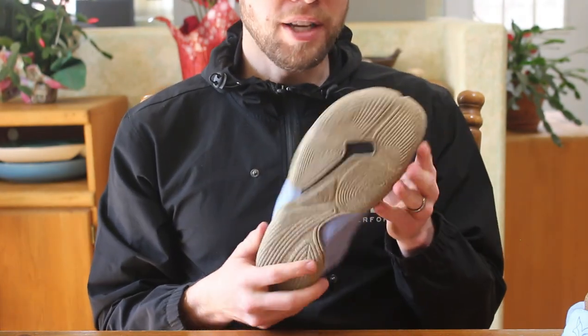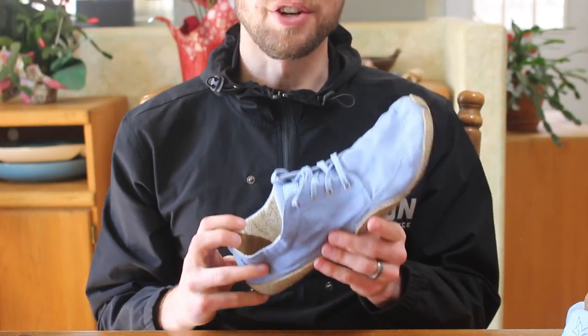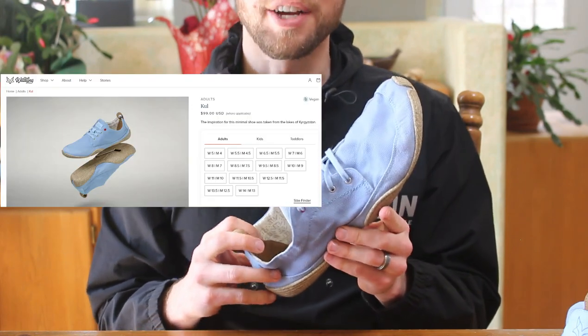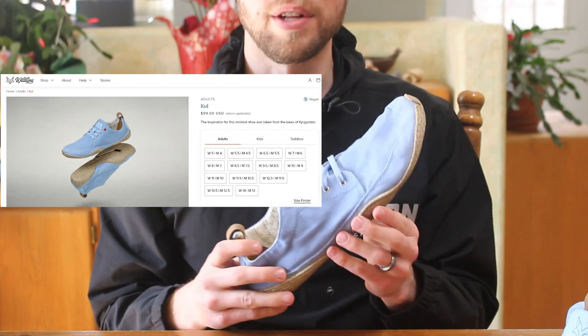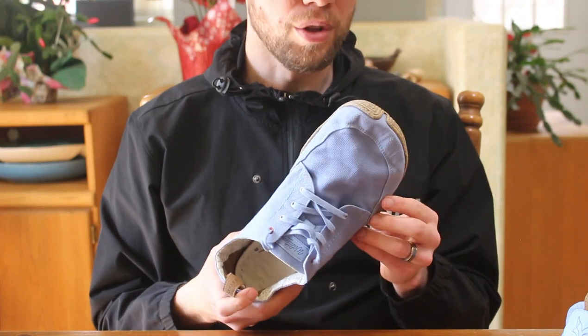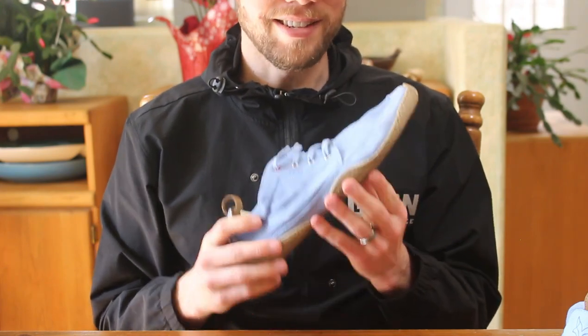The price on the Wildling Shoes is pretty reasonable compared to some other companies, especially considering what kind of product you're getting. This one retails for about $100, which is not bad compared to Vivo Barefoot, Zero Shoes, or some of the nicer ones that retail at $130, $140, $150, even up into the $200s. So the pricing on Wildling Shoes is pretty affordable.